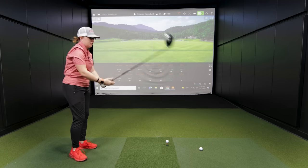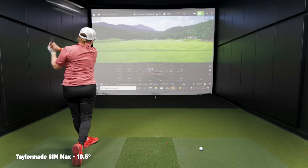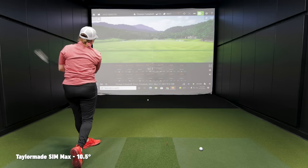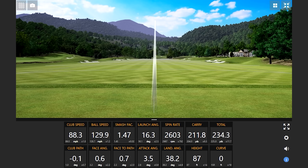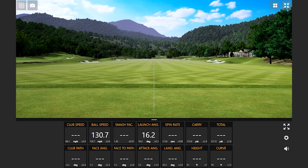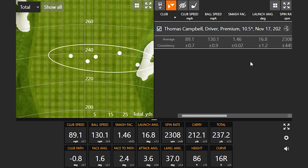So Jackie, what loft are we starting with? Ten and a half right now — and that's what you've been playing. All right, let's see some drives. First thing I'm seeing: your ball speed is about 130 miles an hour, which is pretty solid for about 90 mile per hour club speed.